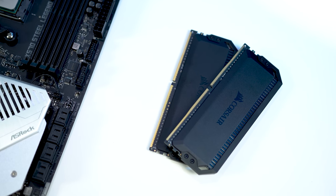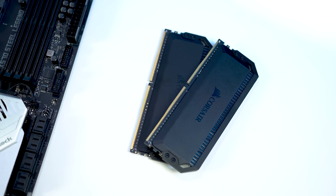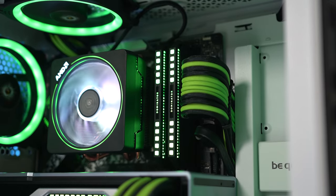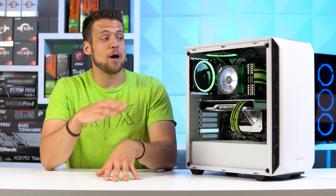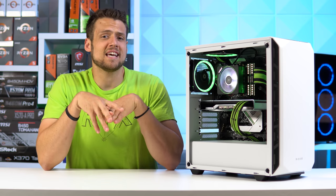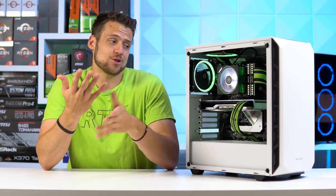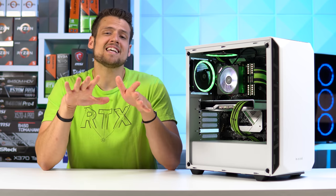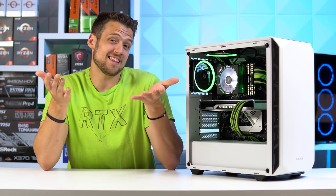Next up is the RAM — this set I've probably used around 3 to 4 times already. This is the 16GB Corsair Dominator Platinum RGB clocked at 3000MHz. A build this expensive should probably have more than 16GB, but this was just a leftover part from my last build. 16GB is perfectly fine, and it allows us to spend more money on the GPU.